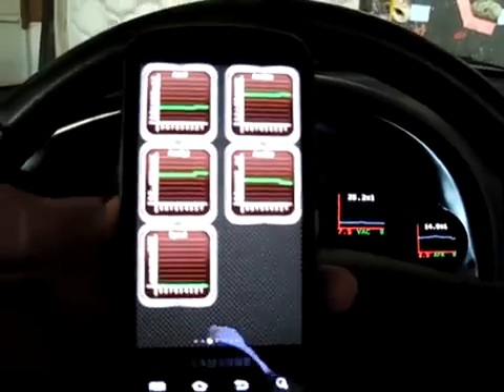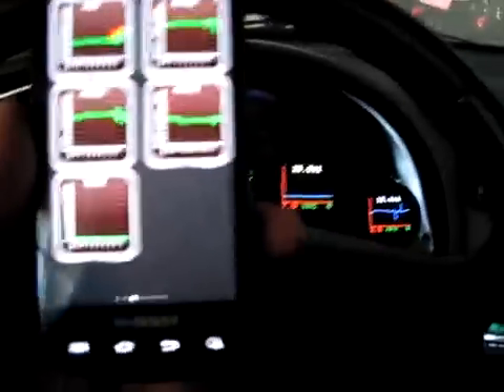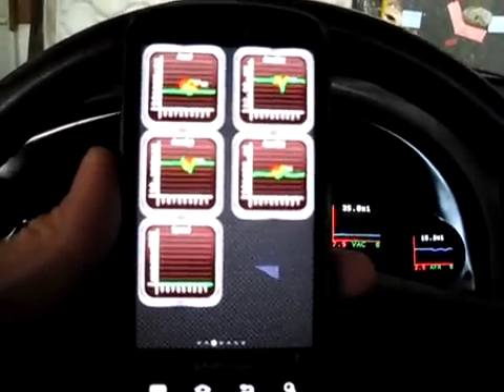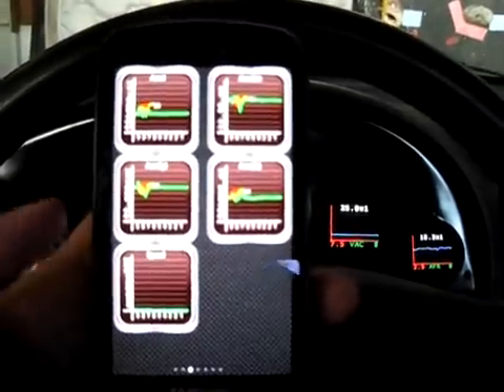It has a bunch of accelerometers, all based off the phone's GPS. If you shake it you can see it moves, so you'd have to have the phone mounted in the car relatively firmly — otherwise it would be totally inaccurate.